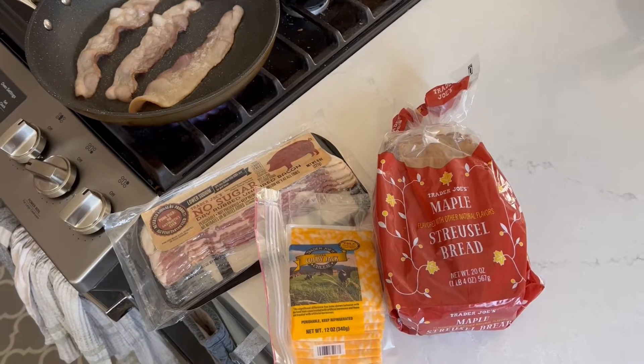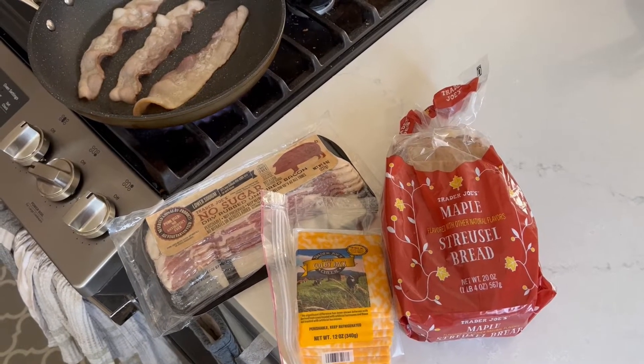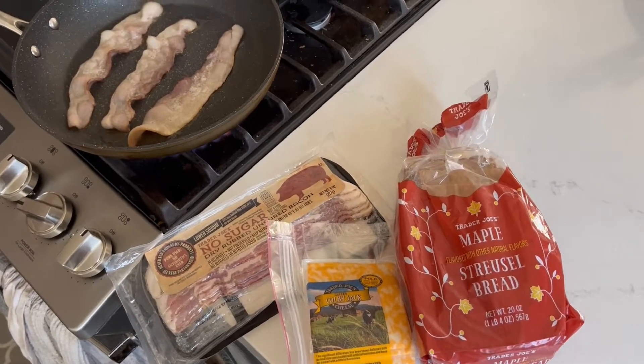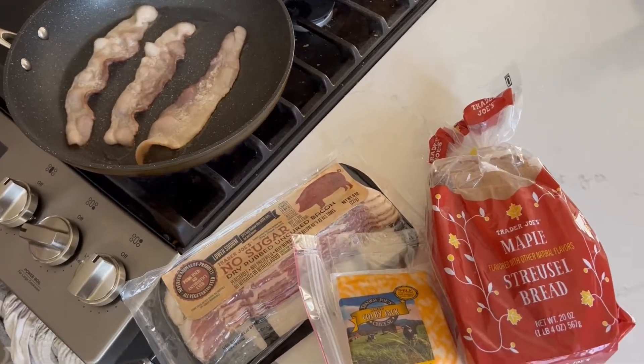Everyone, we're going to make a maple strudel bacon grilled cheese sandwich, but waffle style. Super easy. Cook some bacon.